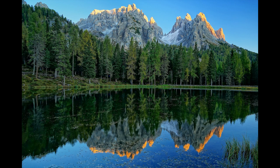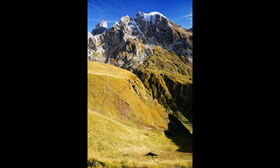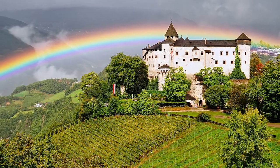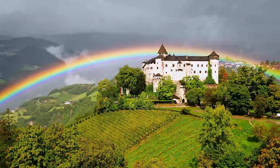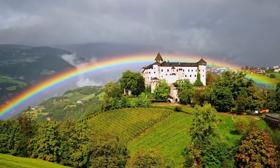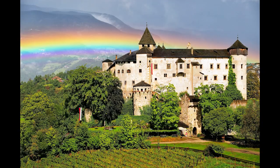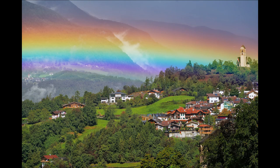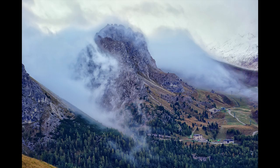Moving on to the Dolomites, an area of Italy close to Austria and Switzerland — very mountainous. One day we were lucky to have a rainbow arcing right over a castle called Presol's Castle. I did a wider angle shot, then with the 28 to 200 — the only lens I used the entire trip — I captured more detail of the rainbow above the castle, and at 200 millimeters the edge of the rainbow touching a distant church.